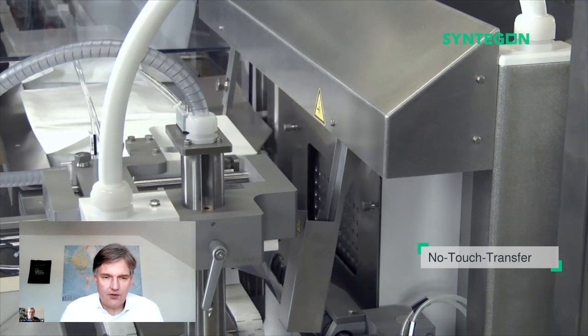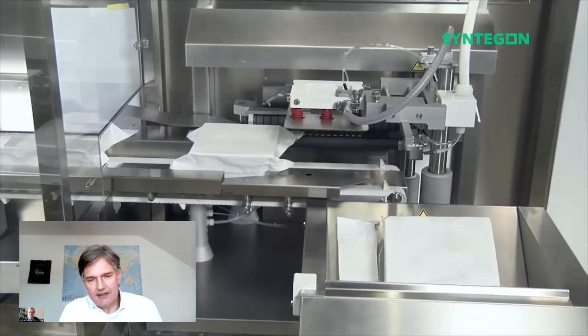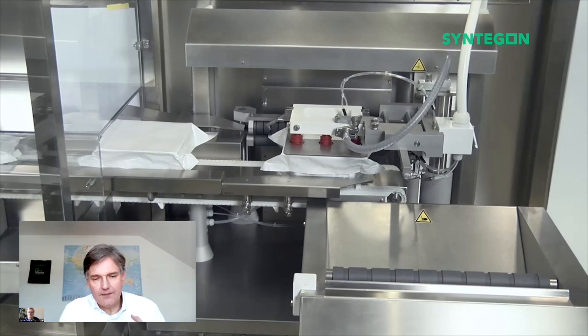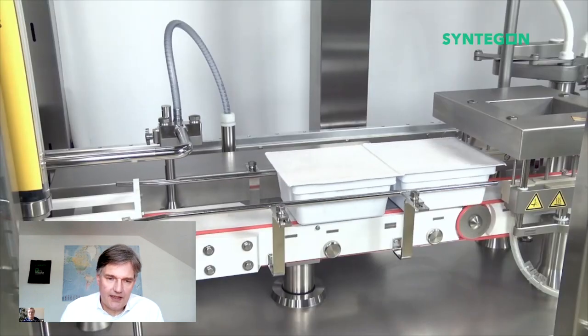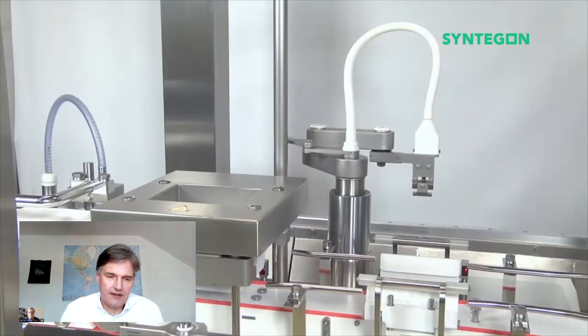It can be RABS or either isolator. You see here the bag around the tub — the tub is inside. And in the front you see the waste bin where in the end the empty bag is going. It is very important that we have a good fixation of the bag, and we do that by means of vacuum suction from above and from below. Then the cutting takes place and the transfer of the tub into the sterile area takes place.